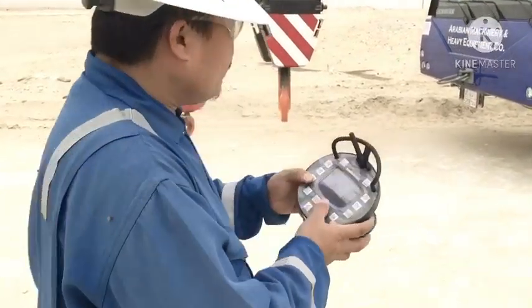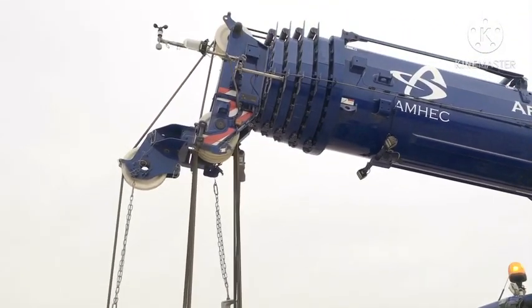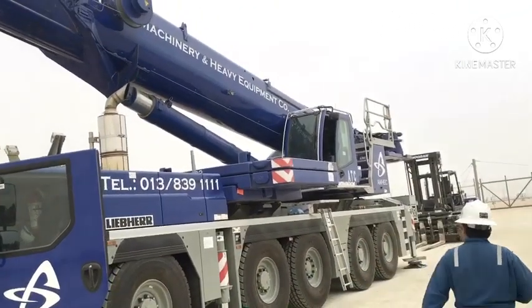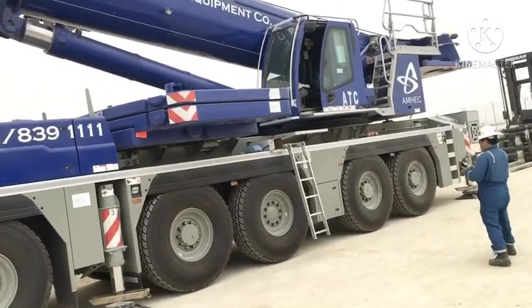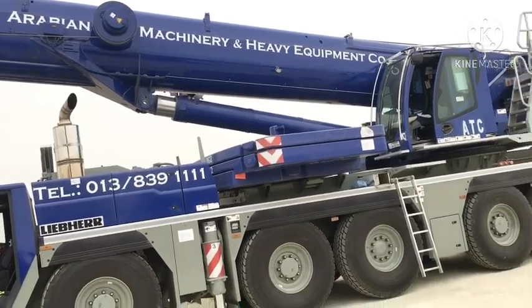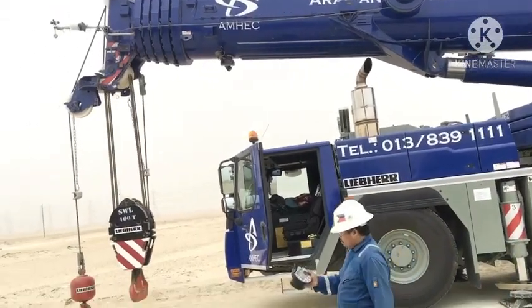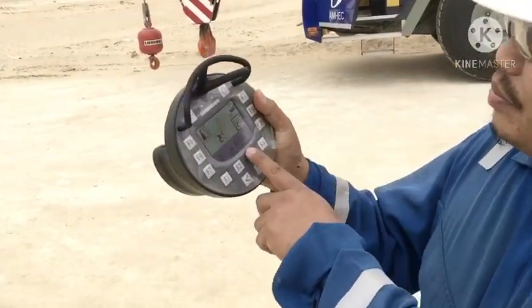Boom up, boom up, boom up — hit — and boom down. Boom up was away, up. So this is the hoist in auxiliary.